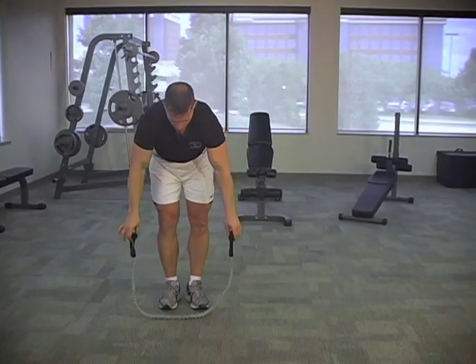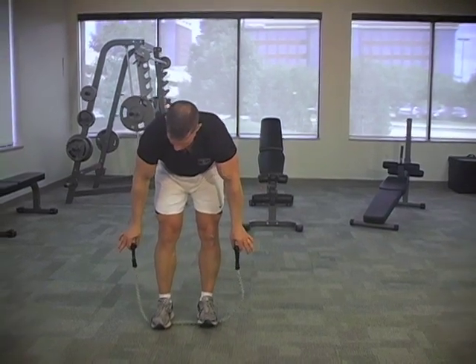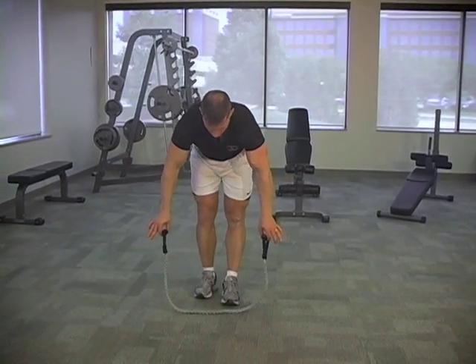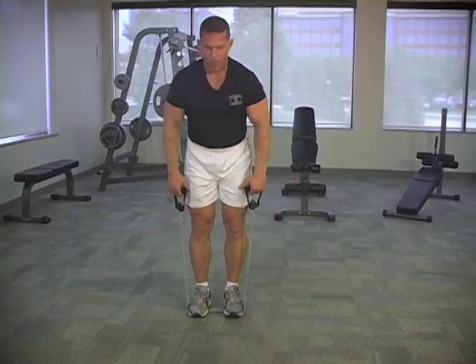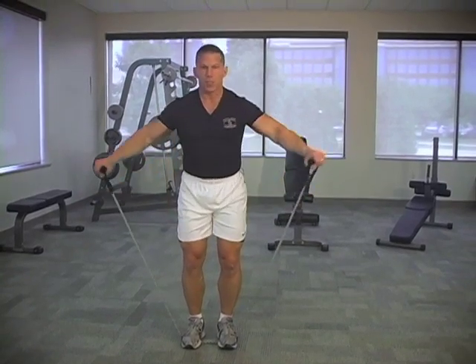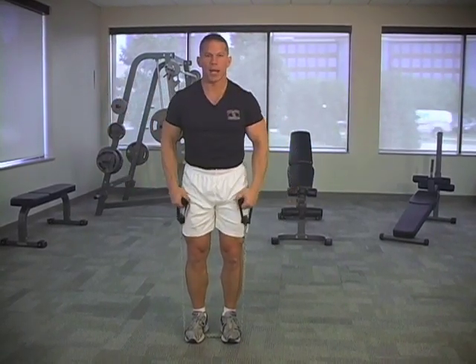Let's do a couple of shoulder movements and a bicep movement. Put the handles about an even distance on the floor, put about a foot of the band on the floor, put about six inches between your feet. Come on up and take those hands right out to the side and pause — two and one. Shoulder side lateral.